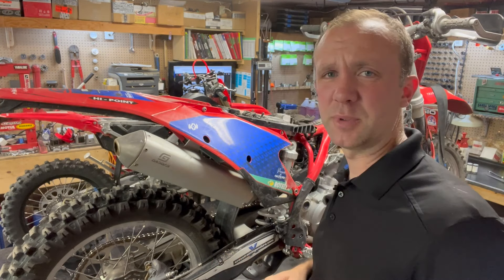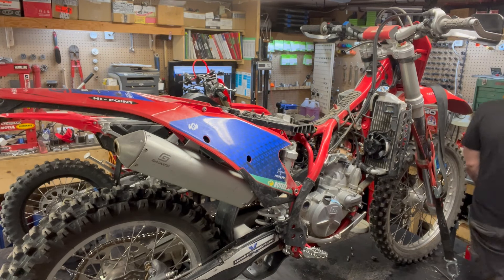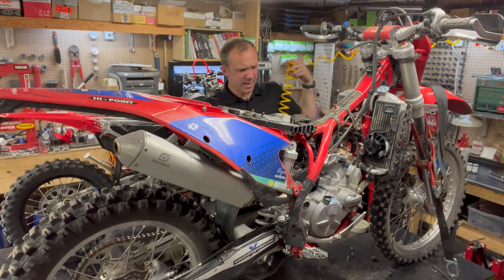I just washed it the other day but it's been sitting in my yard. It's so hot and dusty here right now — it's supposed to be 38 degrees on Sunday, so I plan to go for a ride at 6 a.m. to beat the heat.